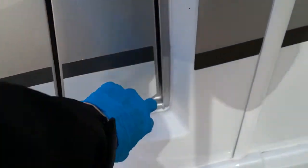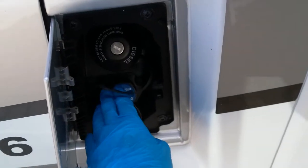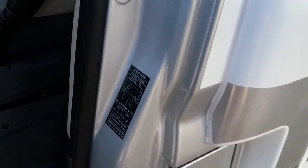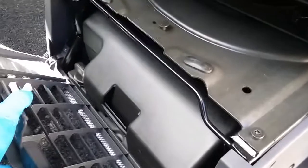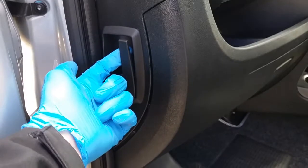Next we have the diesel fill just here — the cap unlocks on the ignition key. Add AdBlue at the bottom; it will let you know on the dashboard when the AdBlue needs topping up. Tire pressures are on the door pillar just here. Both the driver and passenger seats are heated. The jack and wheel brace are here. The vehicle battery is located underneath the floor, and the bonnet release is just here.